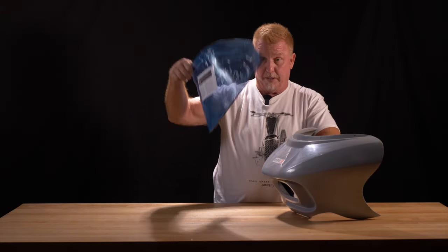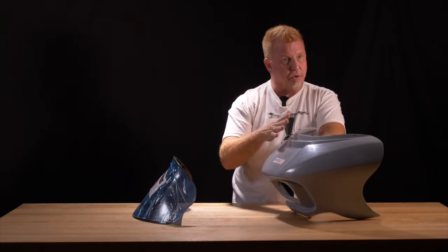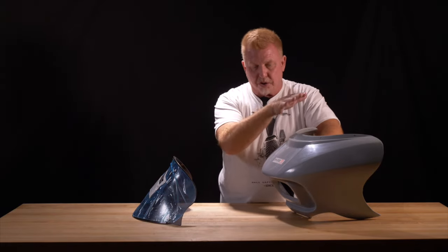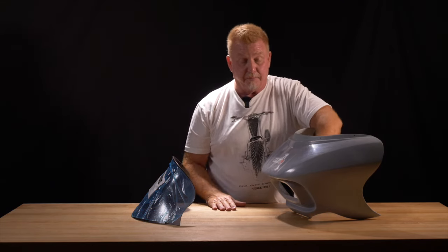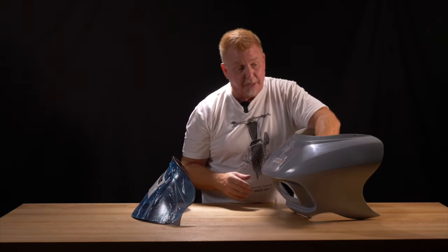Taller guys, I would recommend a 12. Gals, shorter guys, or guys that just like a shorter look — 9 inch. Looks really cool too. I personally prefer the wind protection of the 12, but it depends on what you like.